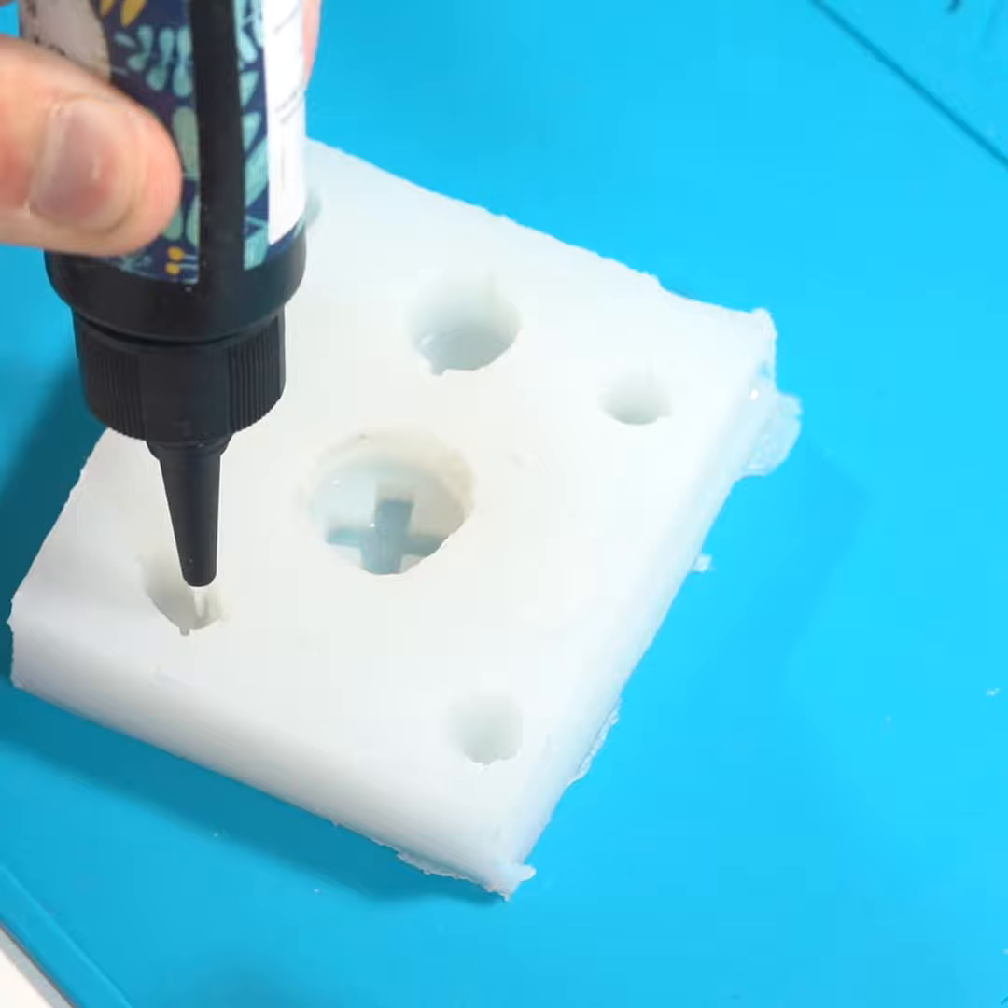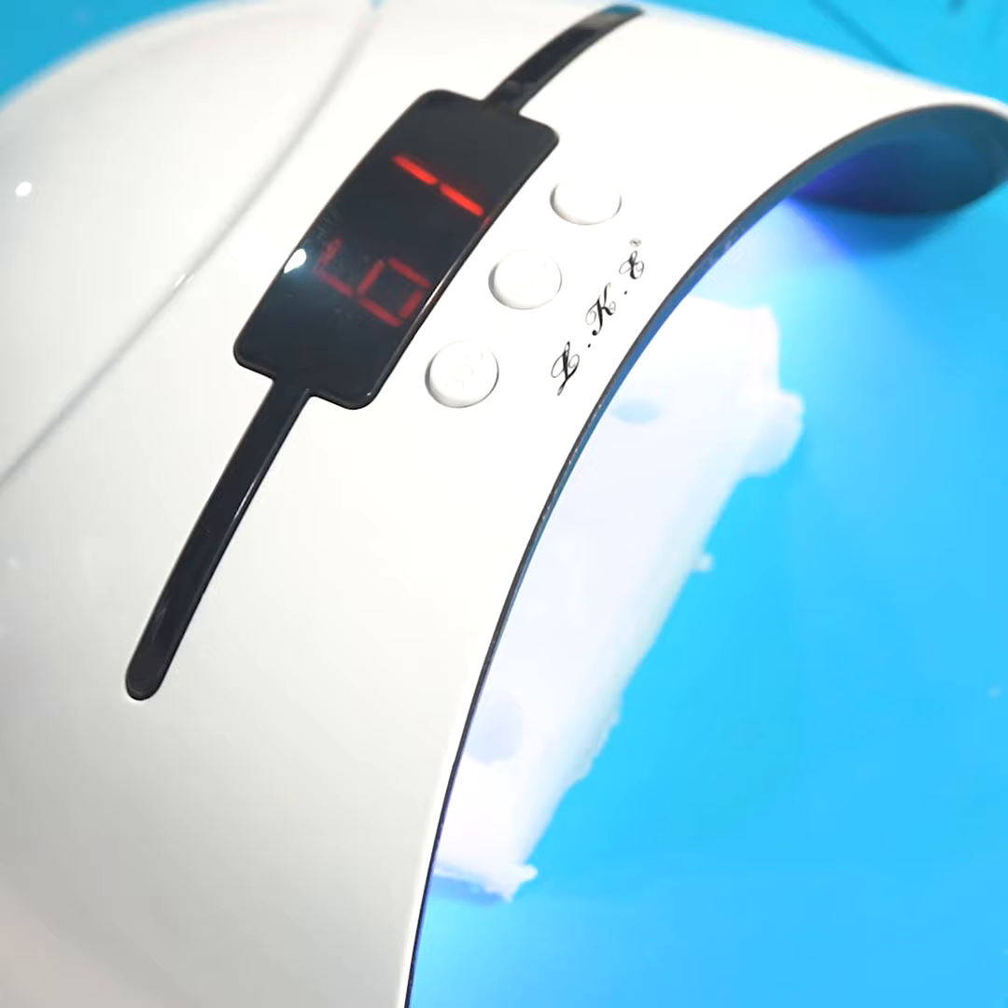First, put a layer of clear UV resin at the bottom of each button mold. Then cure it for about 90 seconds to make it a little bit thicker. Make sure it doesn't become solid though, as the next layer of resin won't be able to properly stick to it.